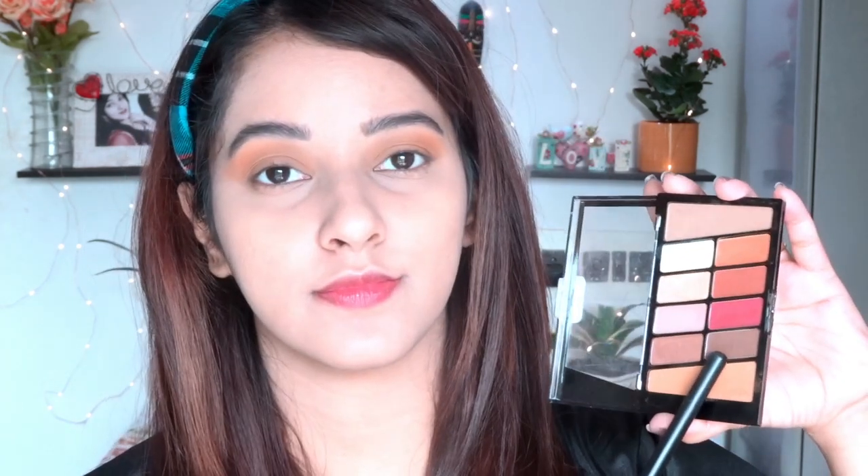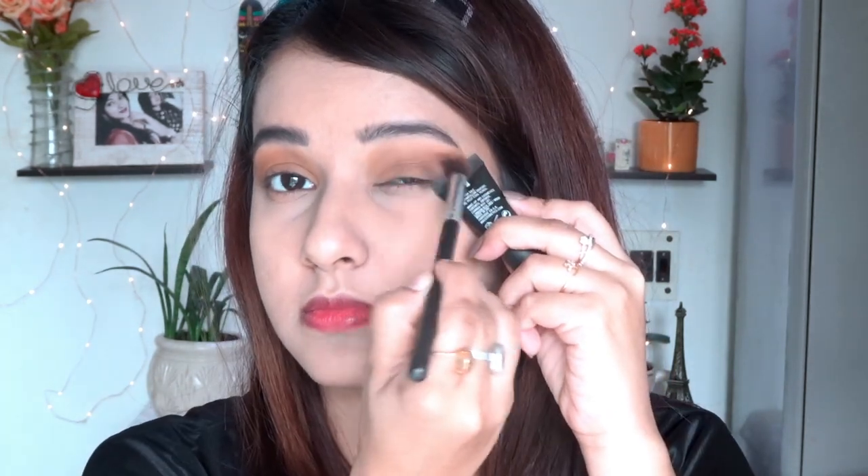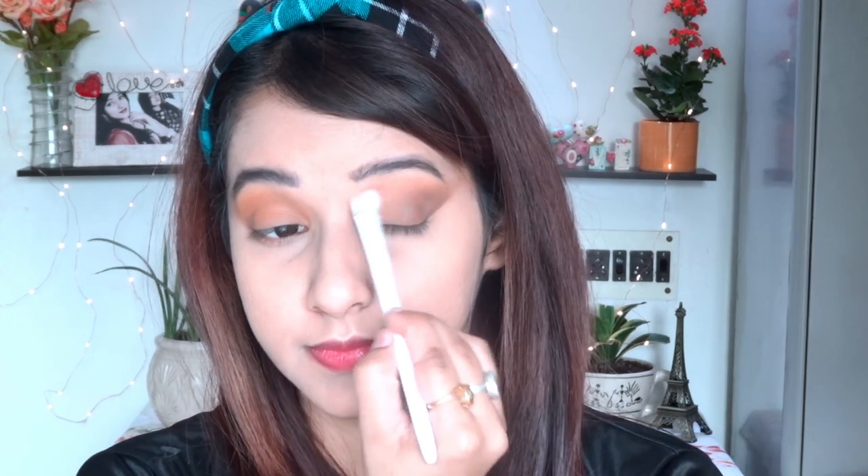After blending the transition shade properly, I'm taking a dark brown shade and applying it to my outer corner. To show you how I do this — I'm taking this cute little tube from MAC that I actually got for free from Myntra and placing it so I get a sharp cat eye finish without using any cello tape or concealer. Just look at how nicely the cat eye finish comes out! Then I use a clean fluffy brush to blend the eyeshadow so there are no harsh lines.